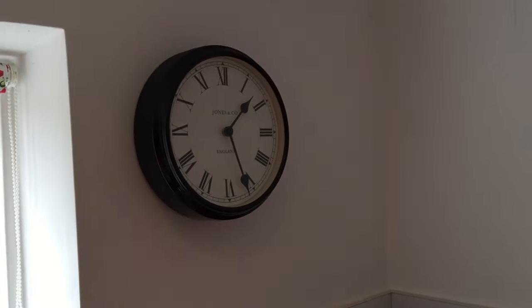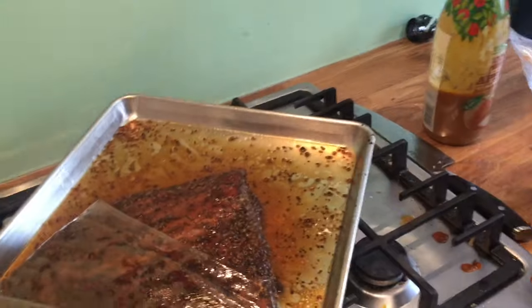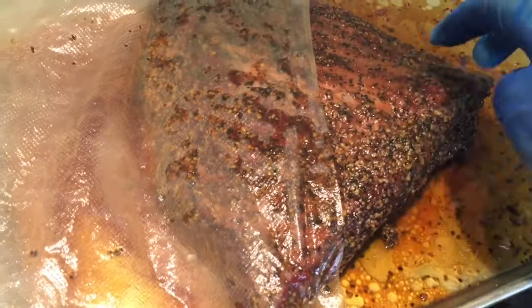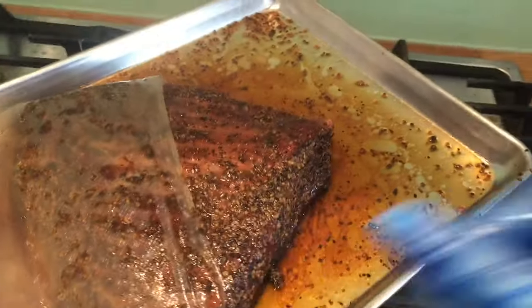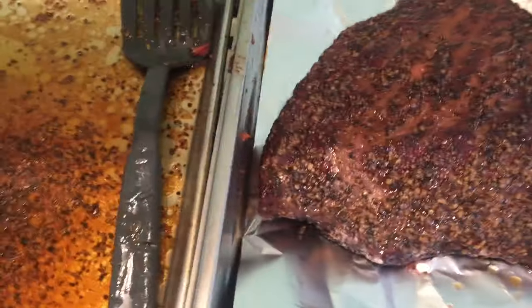I need to put more water in — the tank's getting a bit low. So another maybe three hours and we should be ready. I put the temperature up to 95. And basically the bag's split, which isn't great. The brisket is very soft — almost to the point where it's like a pork butt. But the bark is wet.